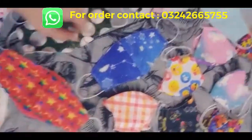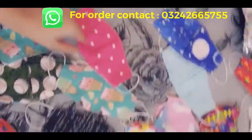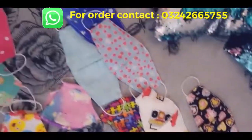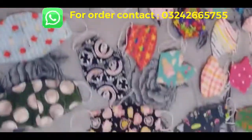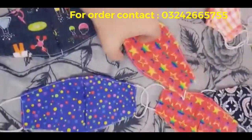Worldwide shipping is available, so feel free for any sort of order queries. Stay blessed, and kindly watch my previous video in which I have shared beautiful super soft 3D fabric designs. If you don't want to buy a mask, you can buy the fabric of this mask as well. Thank you so much for watching — stay blessed.